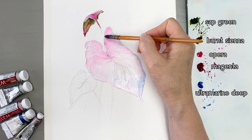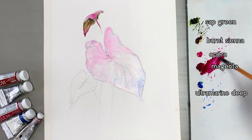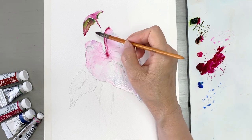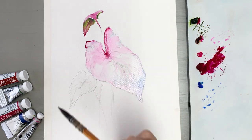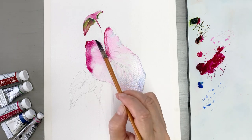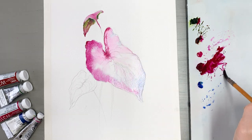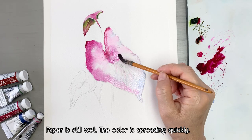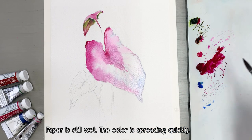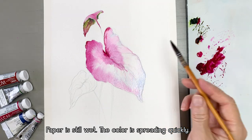Can you see this water? The paper is still wet, so as we add colors they spread very quickly, very easily. I take a dark and thick, rich paint and put it on the leaves. The paper is still wet, so colors spread very quickly — very easy.